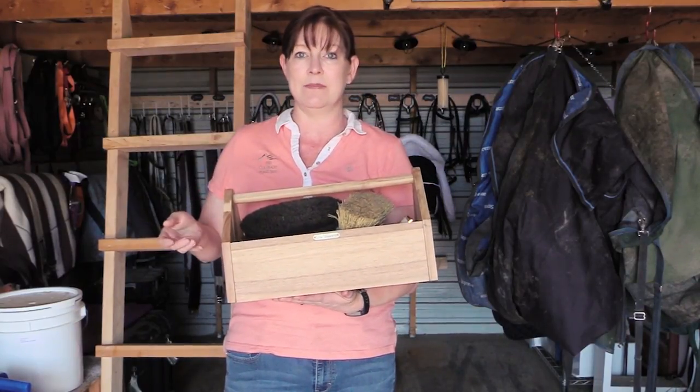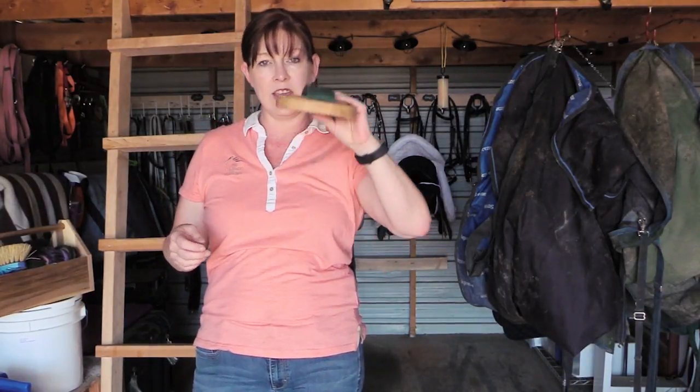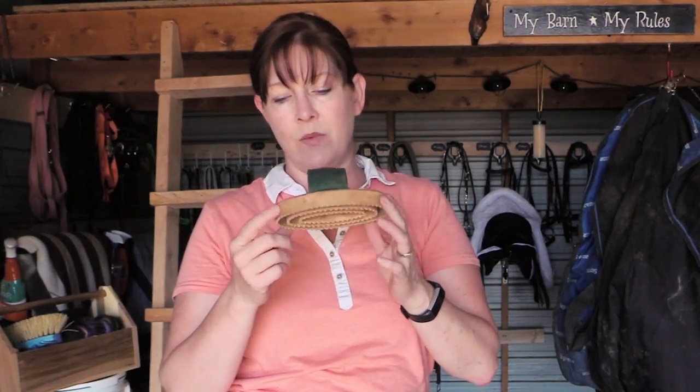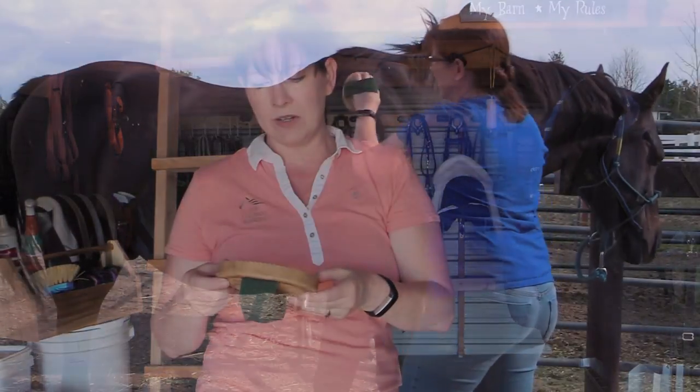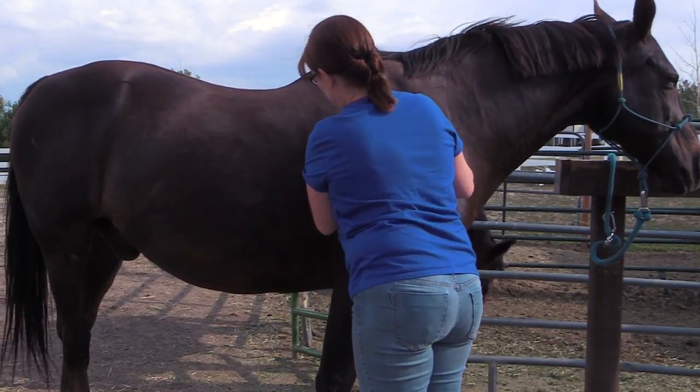Probably the most important aspect of your grooming is the curry comb. Now it's called a curry comb but technically it is a brush. I prefer to use a rubber curry because it's a little more humane — I'm not going to use a metal curry on my horses because metal is sharp and I really don't want to irritate their skin or cut them. So I like to use a rubber curry comb.